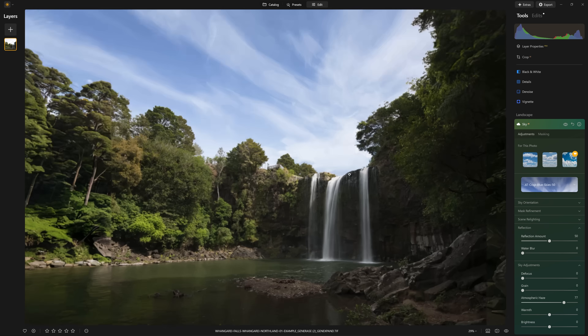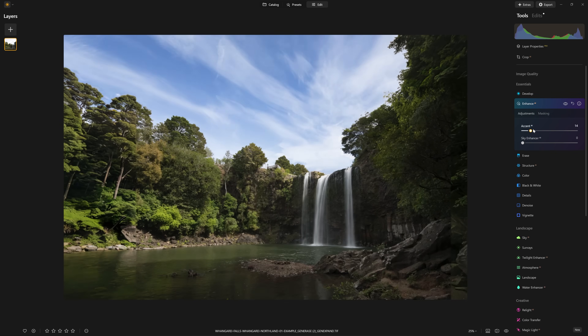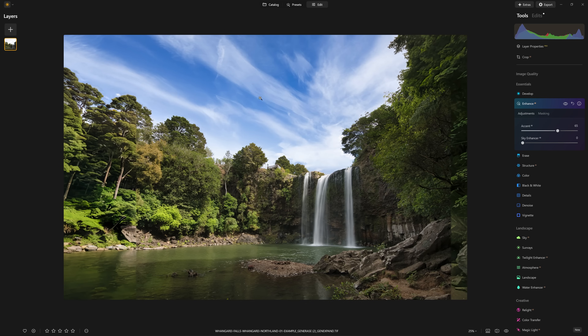The next tool they added was one of my favorites, which is the Enhance AI. This is a fantastic tool for very quickly improving your photo. If I push this very aggressively to 100 — they only went to about 50 in their example — but if we push that up, you can clearly see that the colors improve, the contrast, the brightness levels, everything from before to after. Very powerful tool for quickly getting excellent results. They also introduced a bit of Sky Enhancer AI, and while this can be a very useful tool if your sky is a bit flat and washed out, I've already pre-optimized all of my skies, so we really don't need to add any of that.